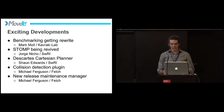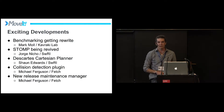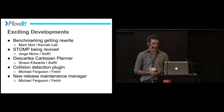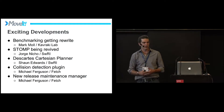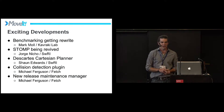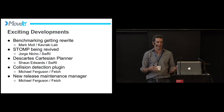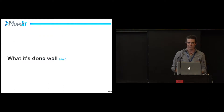Recent news: things are still happening. Benchmarking is getting rewritten, which is terribly overdue, so I'm excited that Mark Mullen and the Kravacki Lab are working on that. STOMP is being revised, which is a motion planning method. Descartes is a new Cartesian-based planner that will offer functionality that MoveIt isn't as strong in right now — integration with MoveIt isn't complete but it's a complementary piece. Fetch is working on making plugins for collision checking so we can try different collision checkers. And Mike's taking over maintenance of the releases, so that's great.